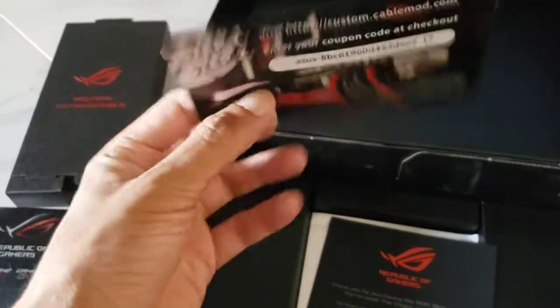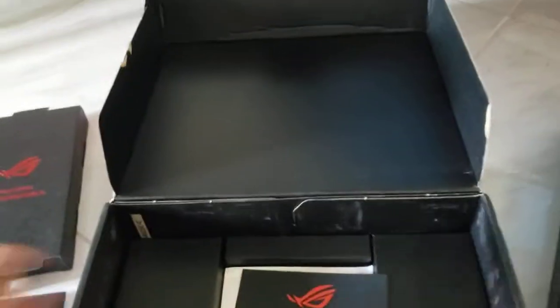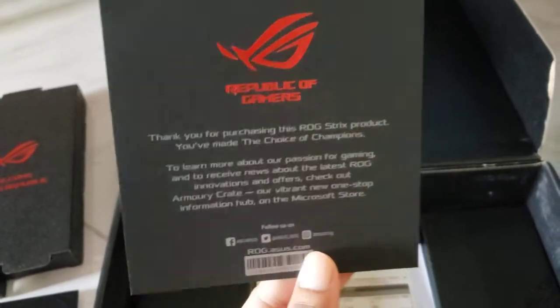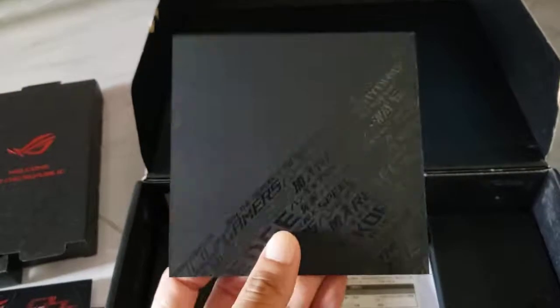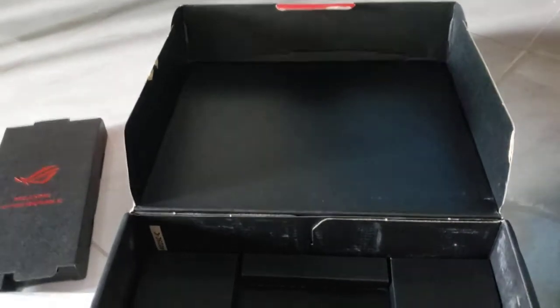And of course a code for — I think this is CableMod. And a little thank-you note here. Really nice design there though. No idea what that other item is, but not important.